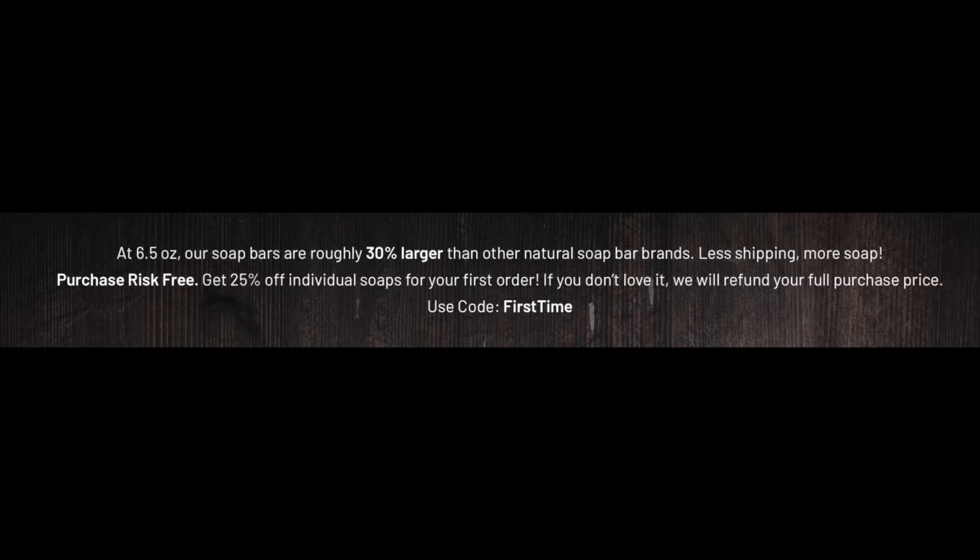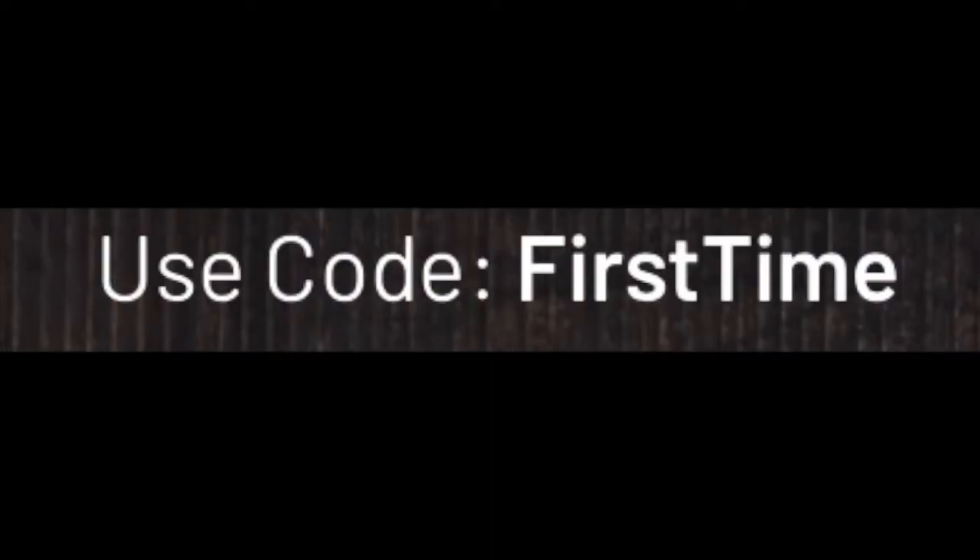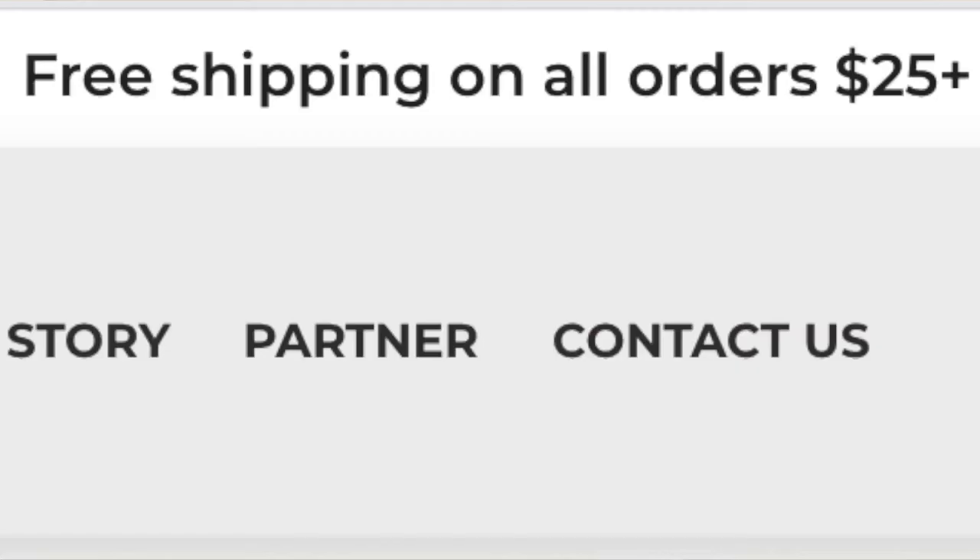Get 25% off individual soaps or your first order — use promo code FIRSTTIME. If you don't love it, they will refund your full purchase price. Also, if you spend $25 or more, you get free shipping. I think that's a good deal.